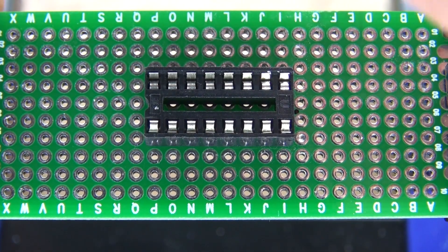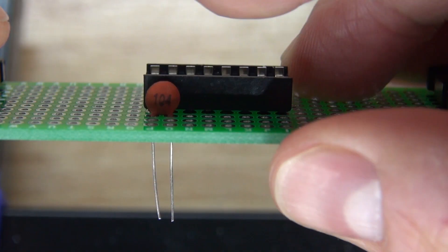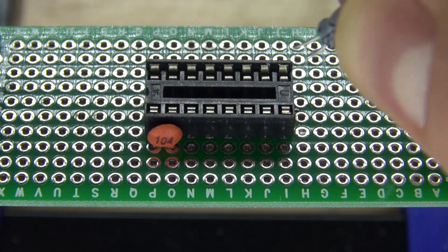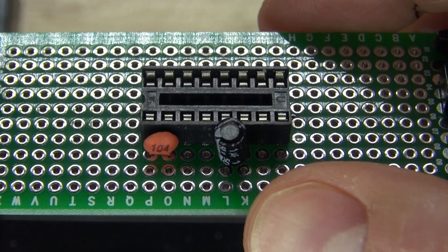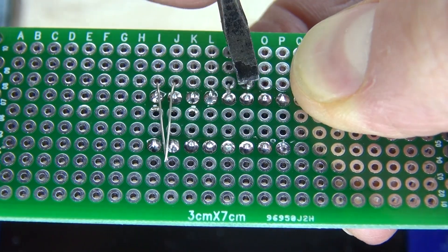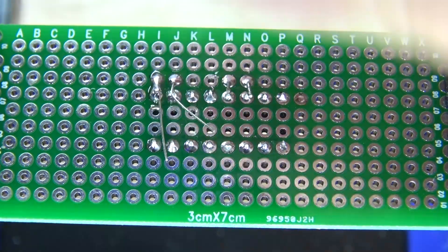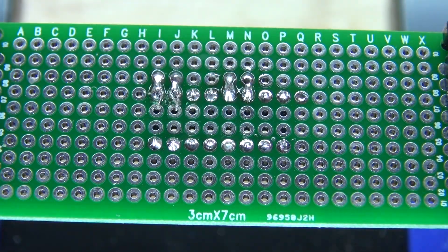I'm going to take my 104 nanofarad ceramic capacitor and place it onto pin 1 and 2 of the first 555 timer. Then I'll take my electrolytic capacitor where the negative goes to pin 1 and positive goes to pin 2 of the other 555 timer. Bend over the lead so I can solder bridge it just like the first capacitor, then solder them both into place.